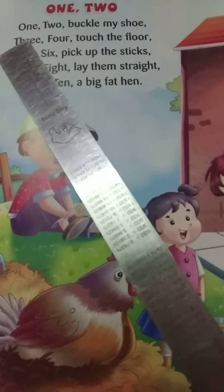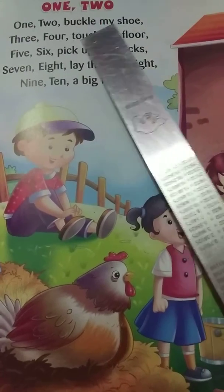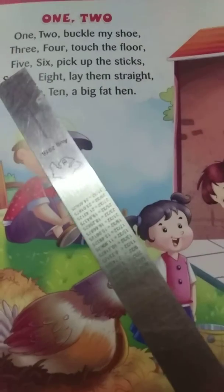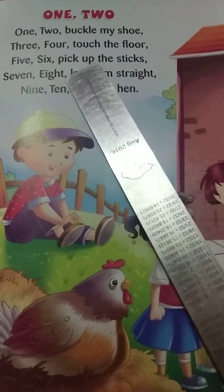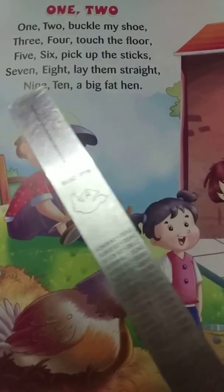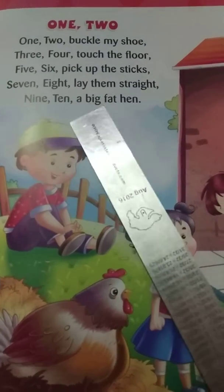1, 2. 1, 2. Buckle my shoe. 3, 4. Touch the floor. 5, 6. Pick up the sticks. 7, 8. Lay them straight. 9, 10. A big fat hen.